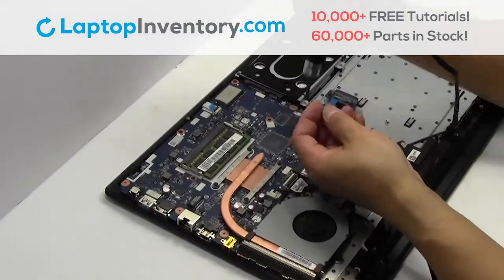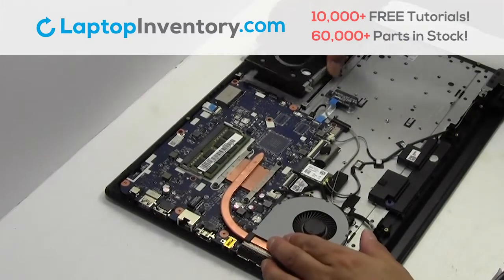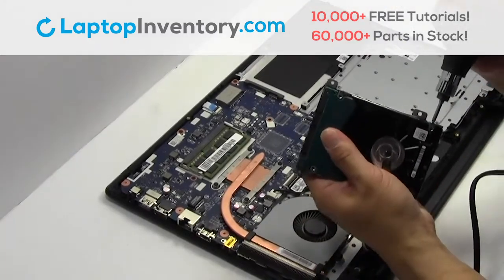Remove the screws. Gently pry out the hard drive. Remove the screws from the hard drive caddy.